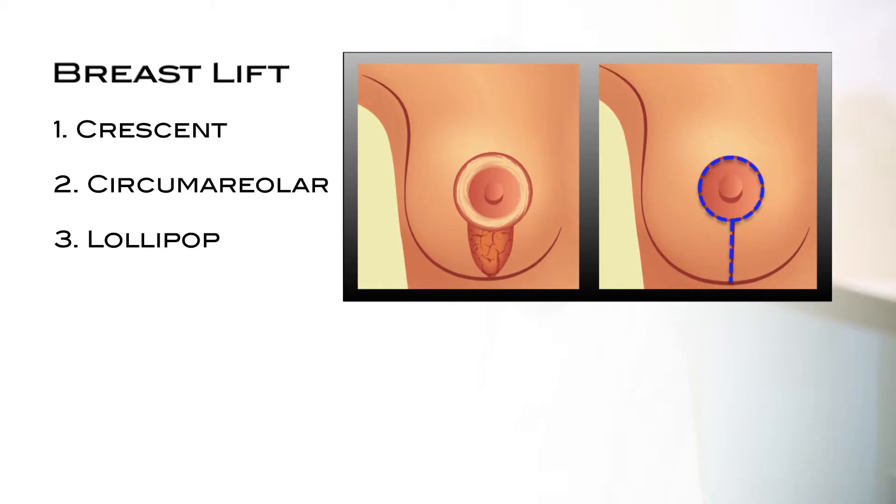The third technique is the lollipop lift. This technique has a scar concealed around the circumference of the areola as well as a vertical scar on the lower portion of the breast. This procedure gives a significant amount of lift to the lower portion of the breast as well as the nipple, allowing us to transform a droopy and boxy breast into a round and perky breast.